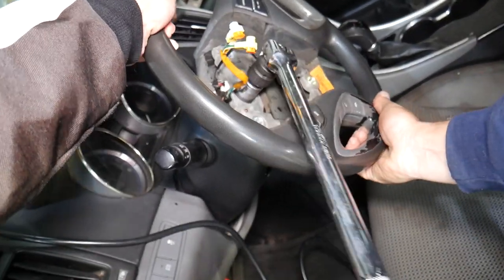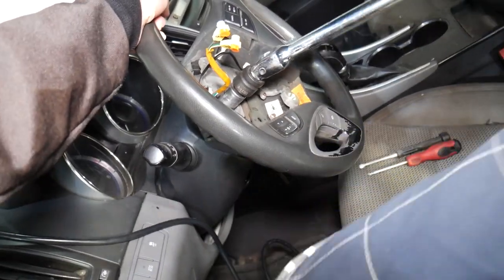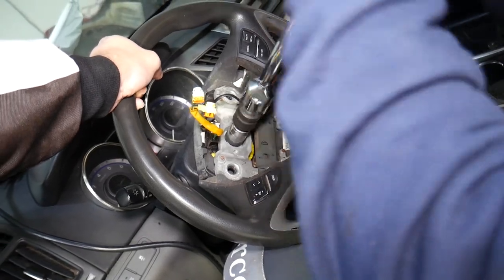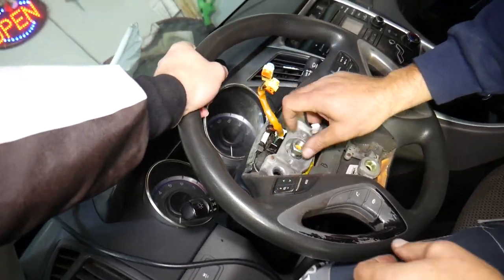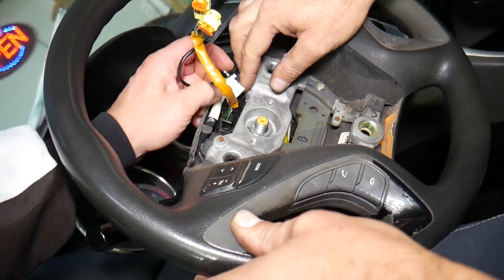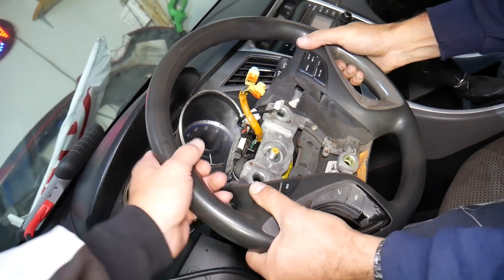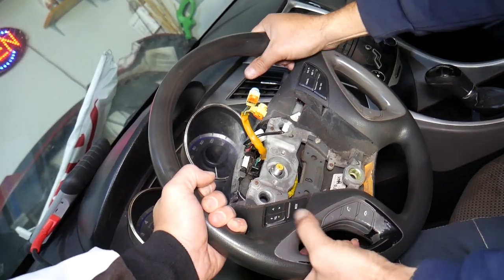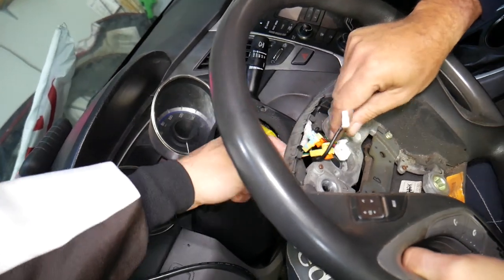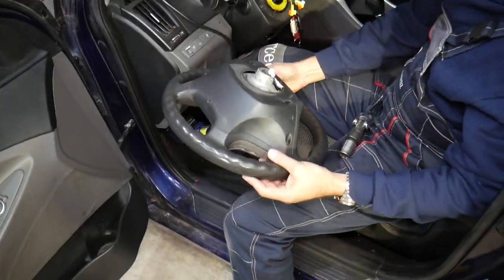Once you remove the airbag, you can continue with the steering wheel removal. Center the steering wheel so you don't get confused about where to reinstall it later. Always find the torque specs for your specific car to make sure you get the bolt tight enough — sometimes the bolt needs to be replaced. Go ahead and remove the nut. Then disconnect the main wire from the clock spring for the steering wheel; the other wire is for the airbag and stays there. Shake it a little if it's stuck, and the steering wheel comes right out.